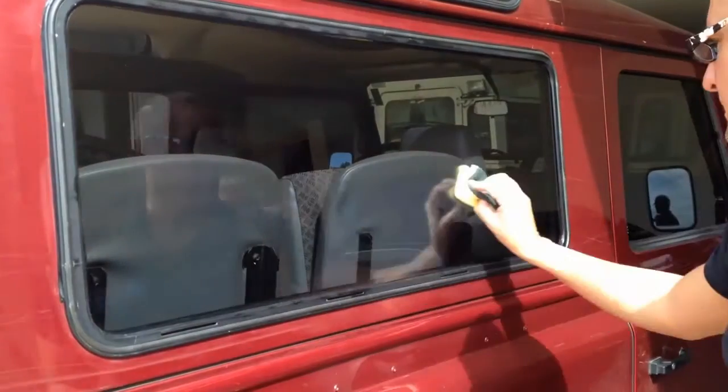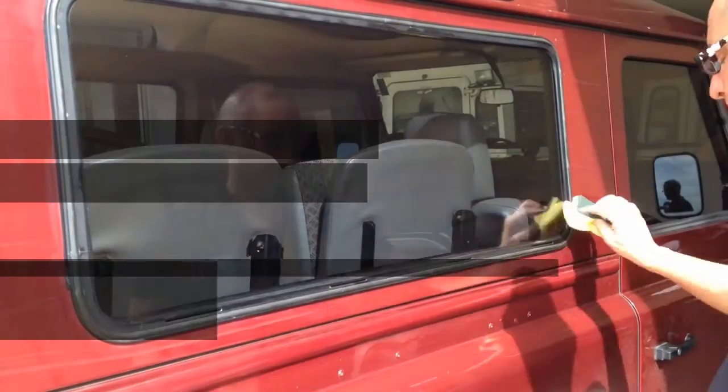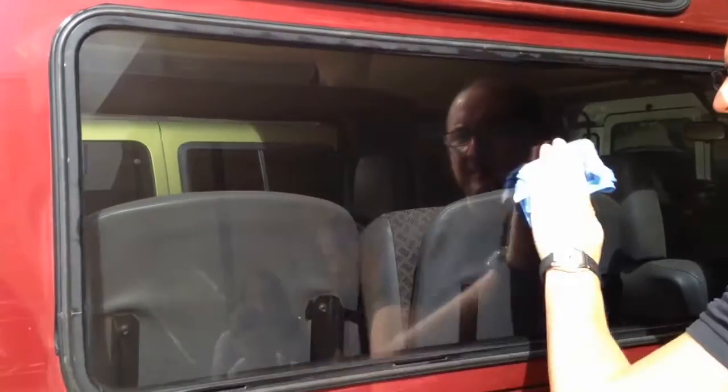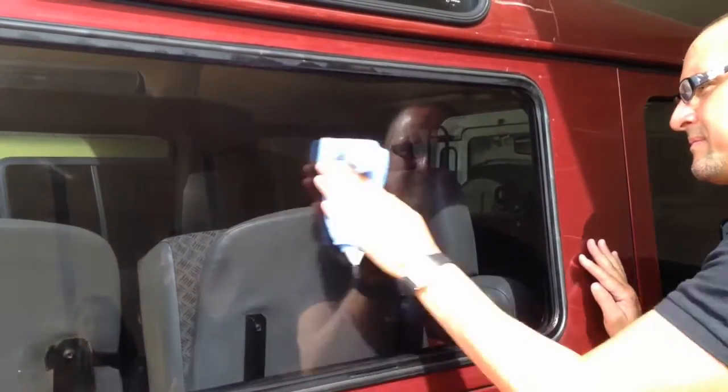Once you've finished applying the liquid glass shield, leave it to air dry for 5 to 10 minutes. Once it's dried, simply buff the window with a microfiber cloth and then leave it for 12 to 24 hours. This will allow the liquid glass shield time to fully cure.